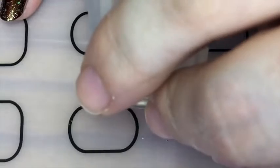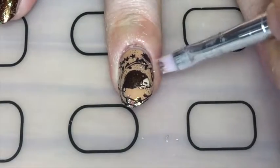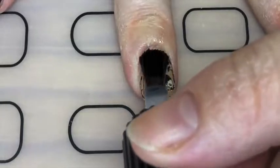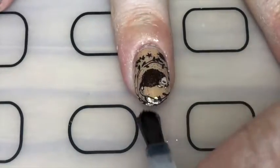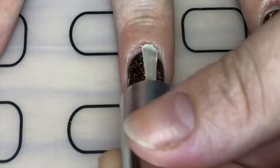Once that was dry I just stamped on the hedgehog, and then cleaned up with a brush and acetone. And finally a smudge resistant top coat, and then the glitter nails in normal top coat.